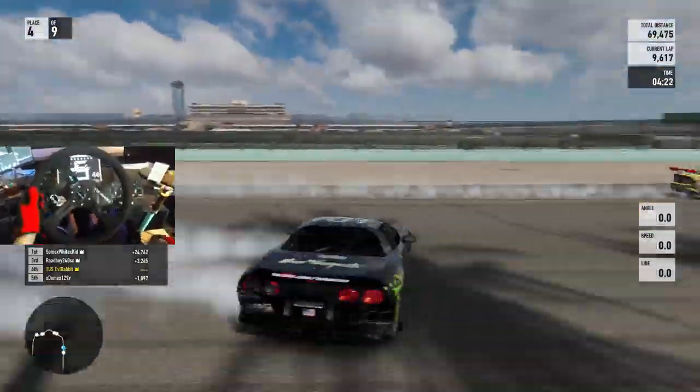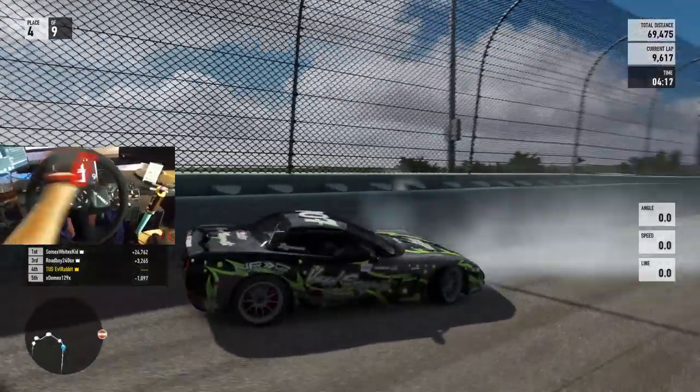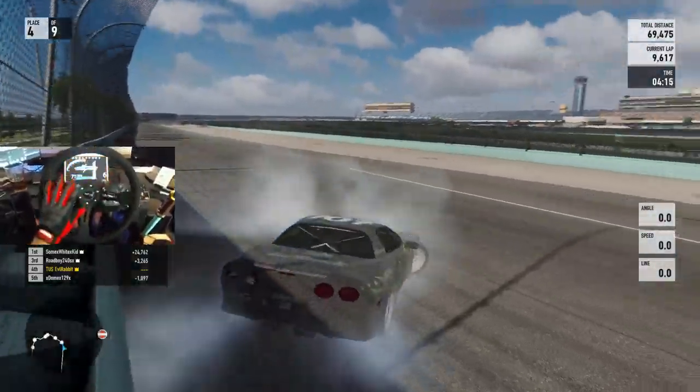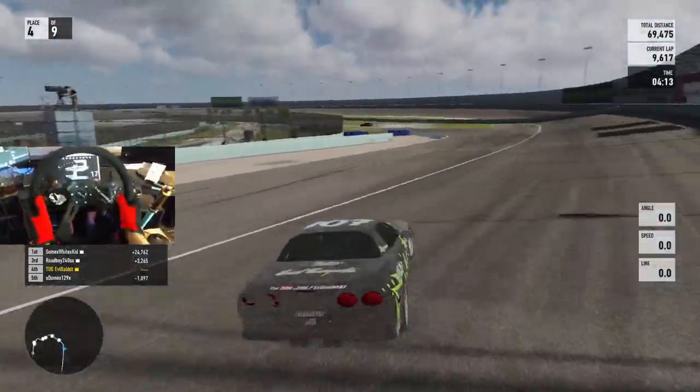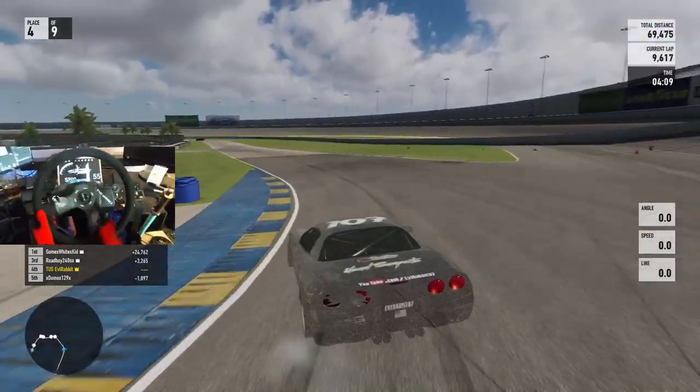Going back into fifth. We're going to try and really get this bank run. There's a lot of points to be had on this bank. This car just does not have the power to do that entire outer bank, or really the setup. Oh no. Well... we're dead, we're dead, we're dead. It happened. So we're just out.